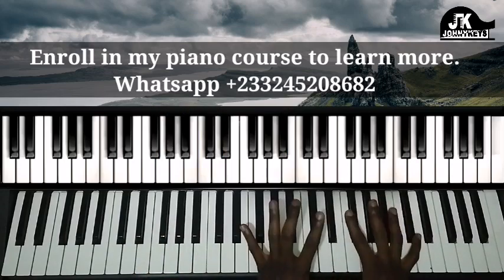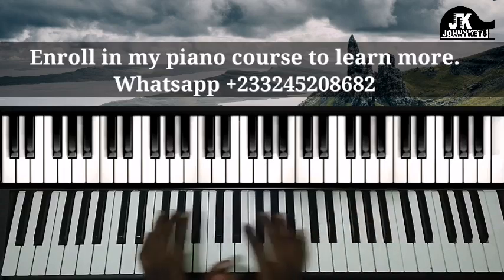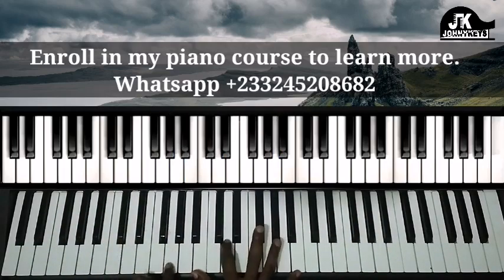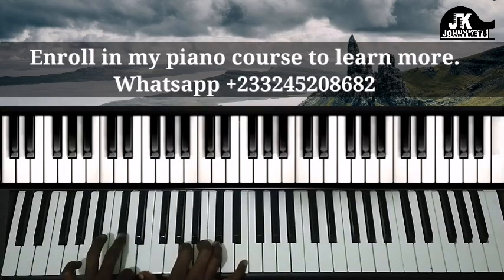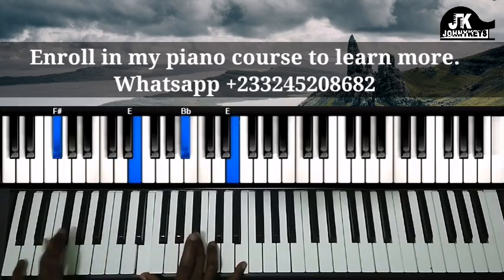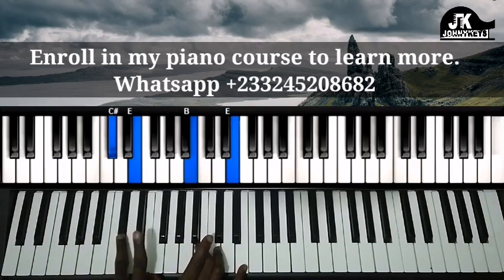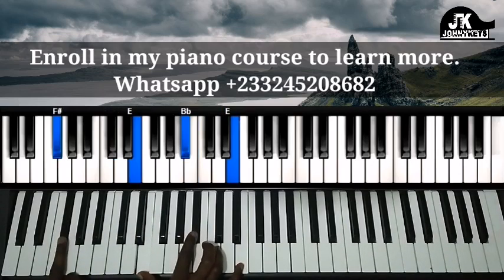So we are kind of doing what we did here in the upper octave. So we do that — left hand, right hand.